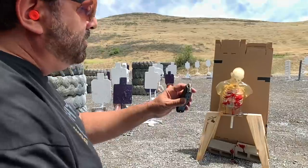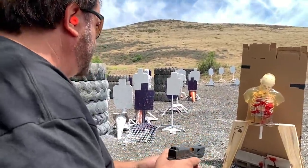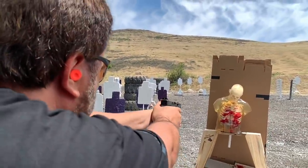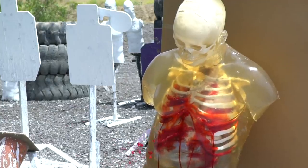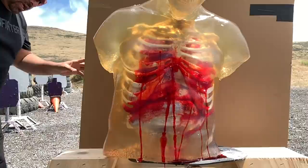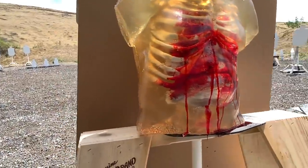That's a pretty badass round for dumping all its energy inside that guy with like a 178 power factor — pretty gnarly. 115 grain plus P plus jacketed hollow point. See how this does. So that stayed inside there — no exit wound.